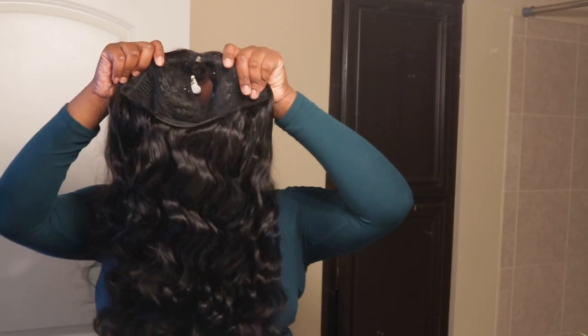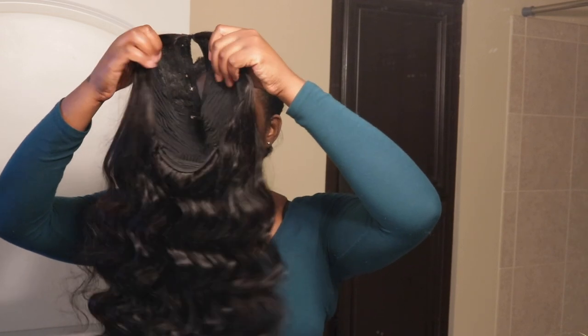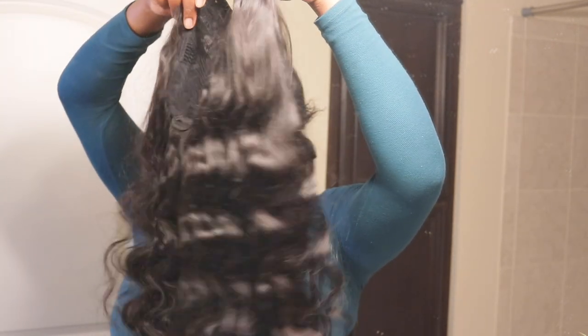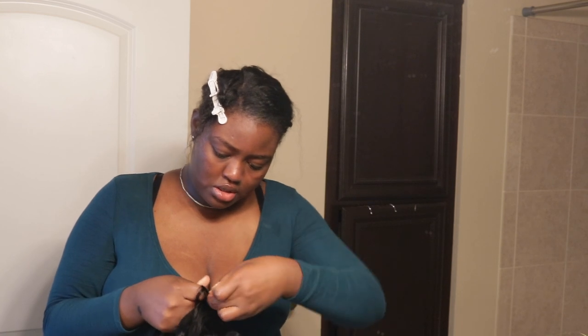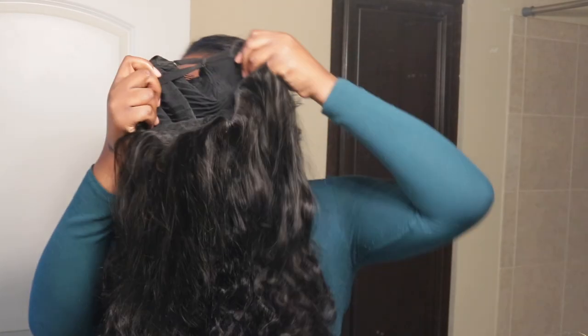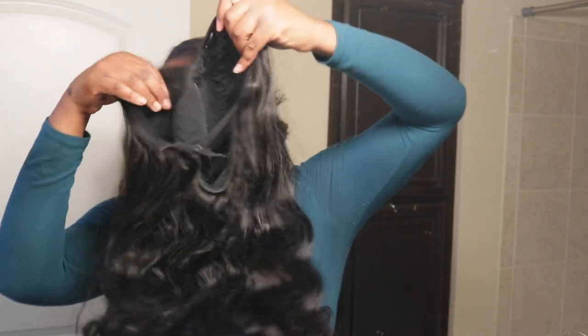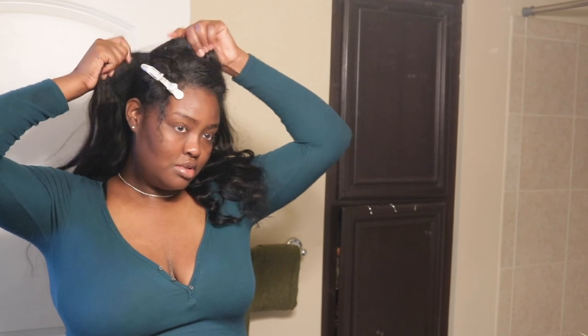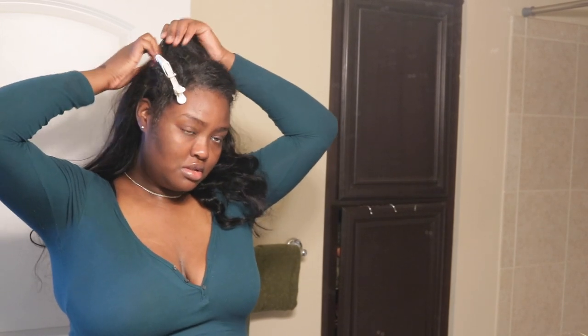This is how the wig came — everything is still pretty much intact. I literally just pulled it out of the box. These curls are pretty. I hope this wig isn't too big for my head. Usually if the wig is too big, I just try to take the little things on the back of the wig and crisscross them to the other side.